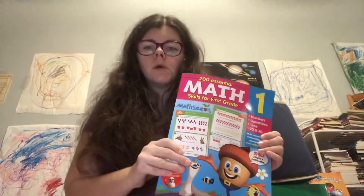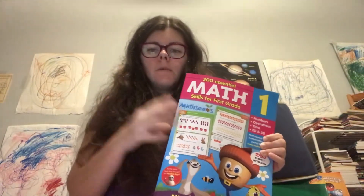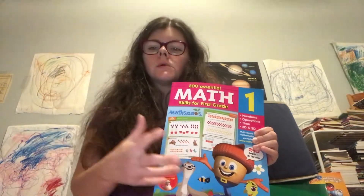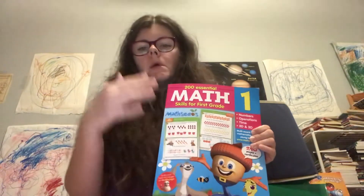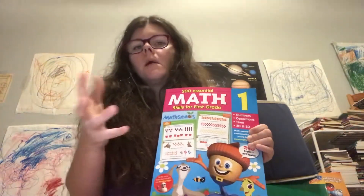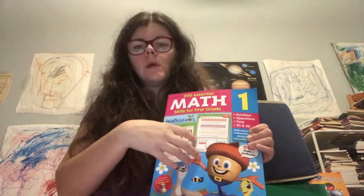We pair Math Seeds with Math Lessons for Living Education. The reason we do that is Math Seeds is more aligned with what they're learning in school, and Math Lessons for Living Education is more of a wider approach — it helps them and gives them something fun to do. But Math Seeds is what you need to know to pass the academic assessment at the end of the year.